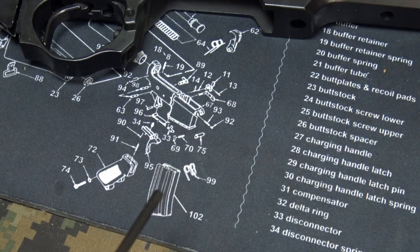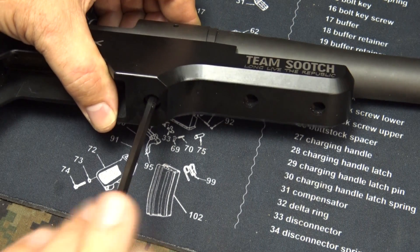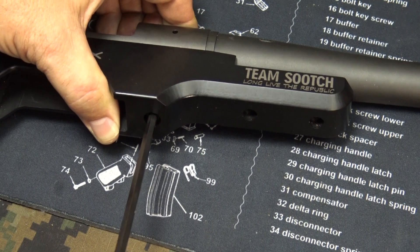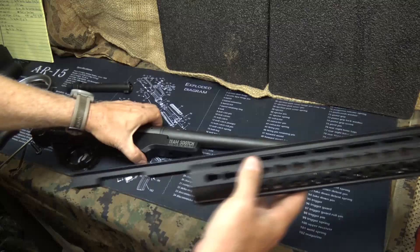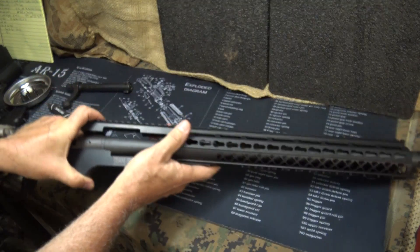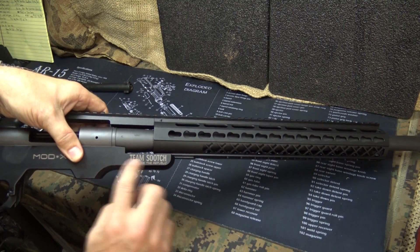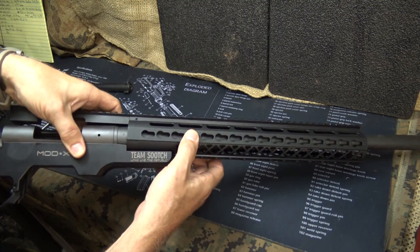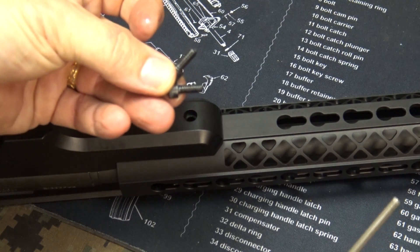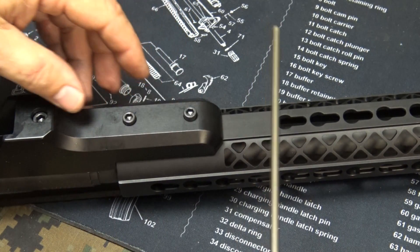Now we're going to install the front — good and hand tight. Next we're going to install our handguard: bring it over the barrel and slide it over this area at the action. We're going to take these medium-sized bolts and just drop them in — using the 5/32" wrench.